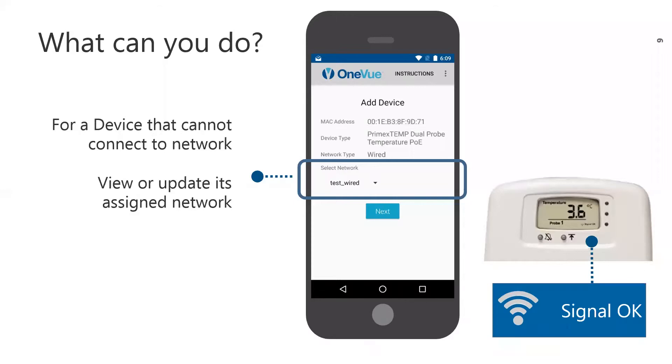Viewing or updating a device's assigned network is very helpful when troubleshooting a device that can't connect to the network. Before you assign a new network, you must verify the network profile you are assigning the device to is already in OneView. From the app, you can't edit or add network profiles. Once you complete assigning the device to a network, you can confirm it successfully connected while at the device. The device's LCD screen displays a signal OK icon, allowing you to resolve network connection issues while on-site.